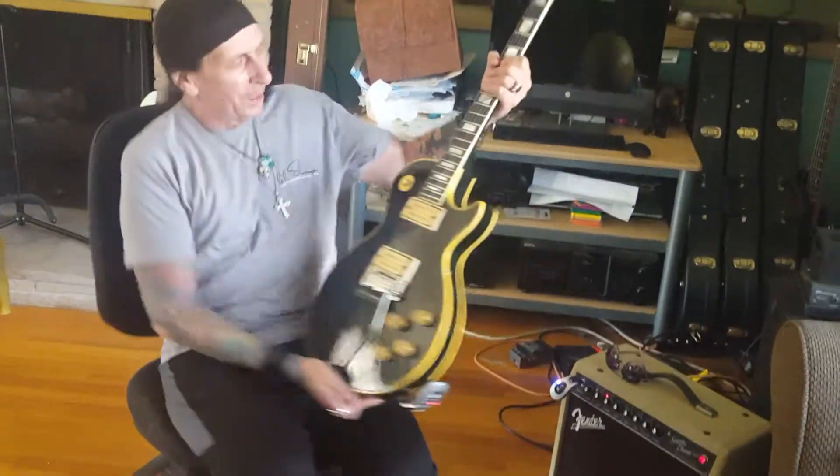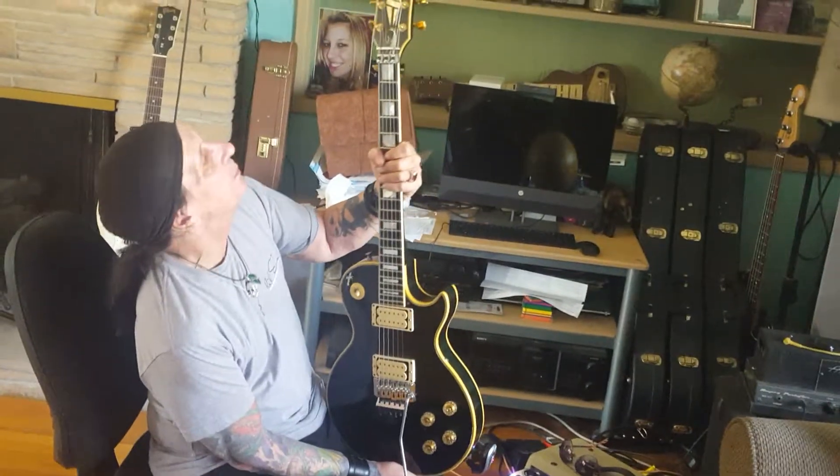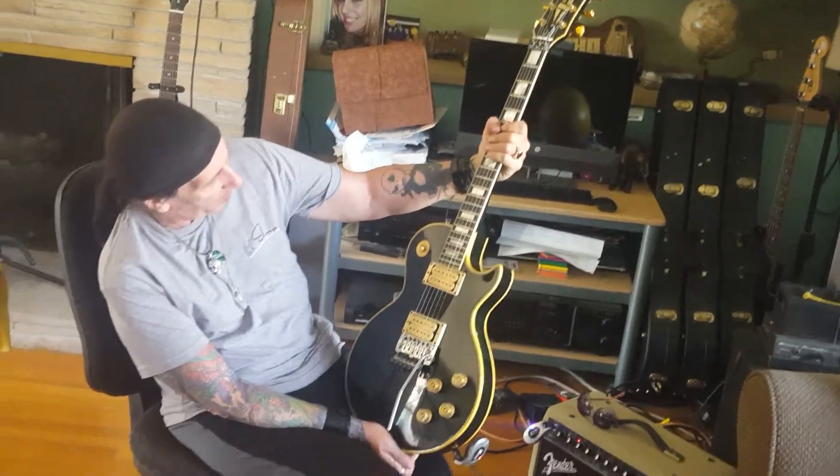Once again, 1990 Les Paul Custom with the Floyd Rose tailpiece. Unbelievable guitar, really cool.